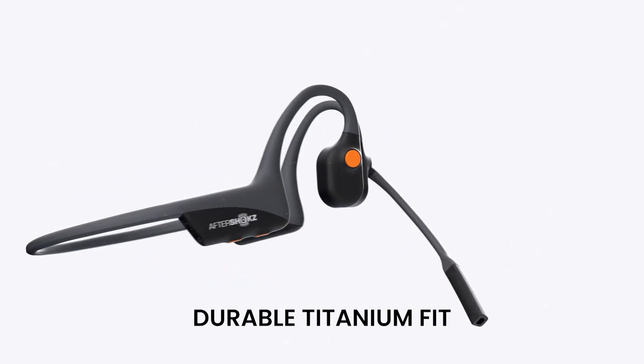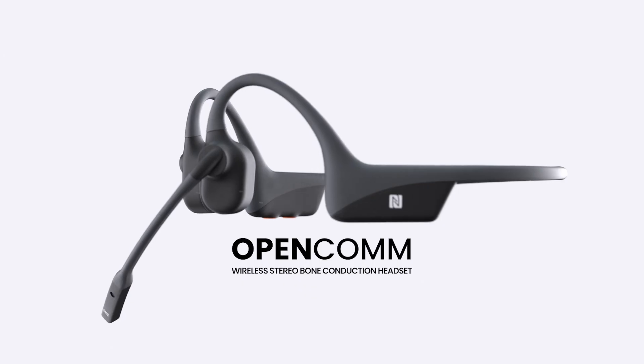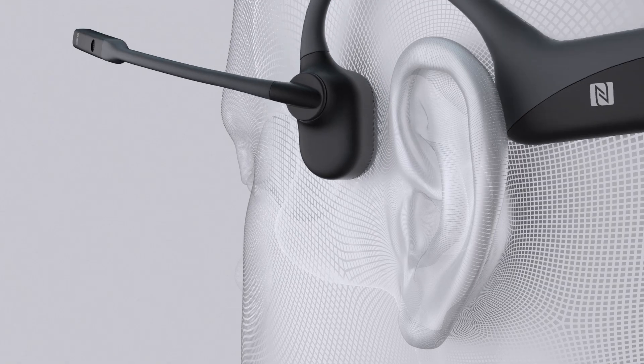Stay tuned for a comparison video — a more in-depth comparison of the two. But for now, that's all. I just wanted to introduce you to the Open Comm model, and for anyone trying to hear the sound of the mic as it records, this is a good demo so you can hear what it sounds like directly through the mic. Thank you for watching — tune in again soon, peace.